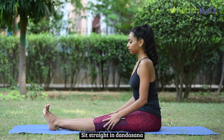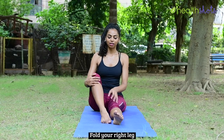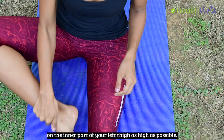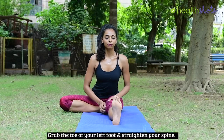Sit straight in Dandasana with your back straightened and your legs stretched in front of you. Fold your right leg and place the sole of your foot on the inner part of your left thigh as high as possible.